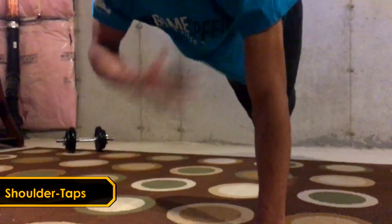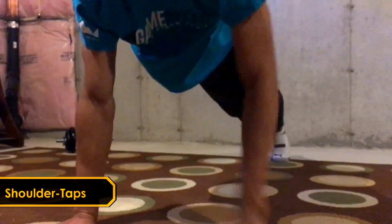To finish off this workout we got shoulder taps and push-ups to teach isometric core strength and also develop the serratus anterior.